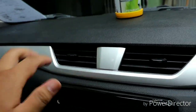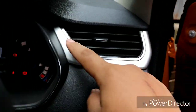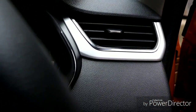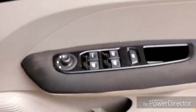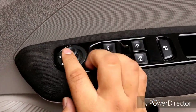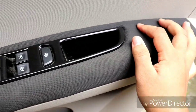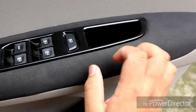There is a chrome insert on the dashboard with a sleek design. The power window controls are conveniently placed, and the mirror controls feature a soft-touch material finish.